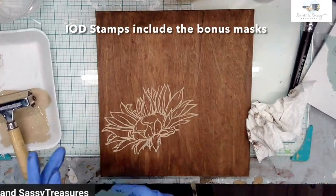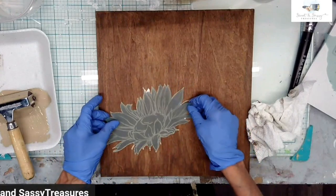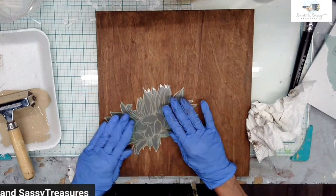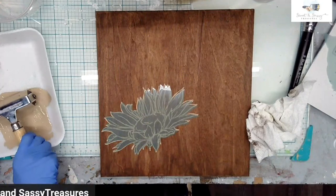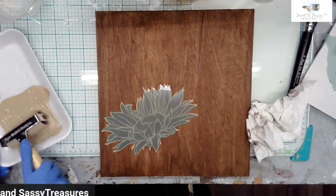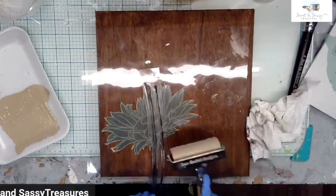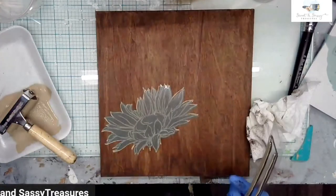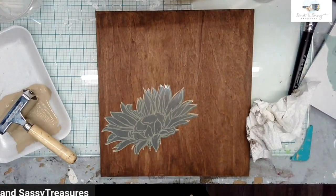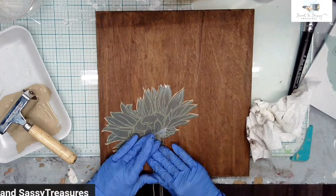Now what I want to do is lay the mask down. There's a matte side and a shiny side — the shiny side typically is the side that goes up. Using my little cheat sheet right by me, I'm going to put the stem in that area. Then I'm just going to put this — because I have the mask I don't need to worry about any overlap.